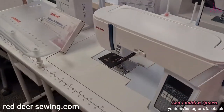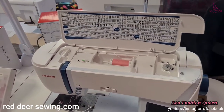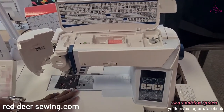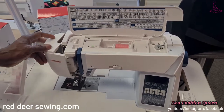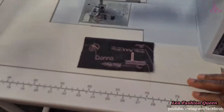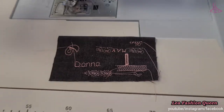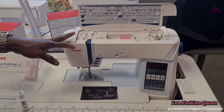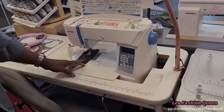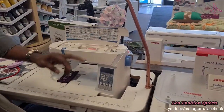This is the rest of the Skyline series. The Skyline S9 we saw earlier; this one is the Skyline S6. The Skyline S7 is also available, a bit more advanced than the S6. The Skyline S6 is the first machine in the series that comes with AcuFeed — the machine below it, the Skyline S5, doesn't have AcuFeed and uses a regular walking foot. The S6 also has button selection rather than a touch screen, similar to the MC8200.